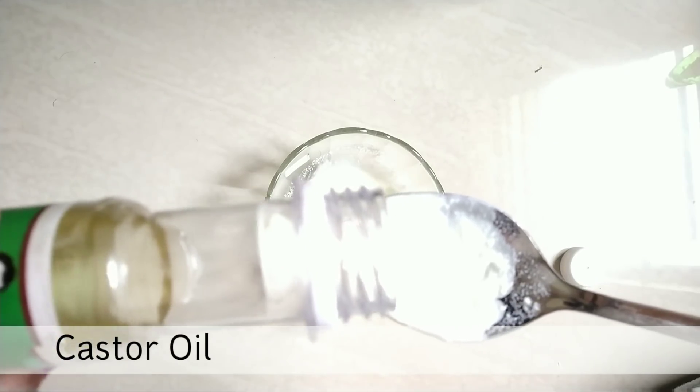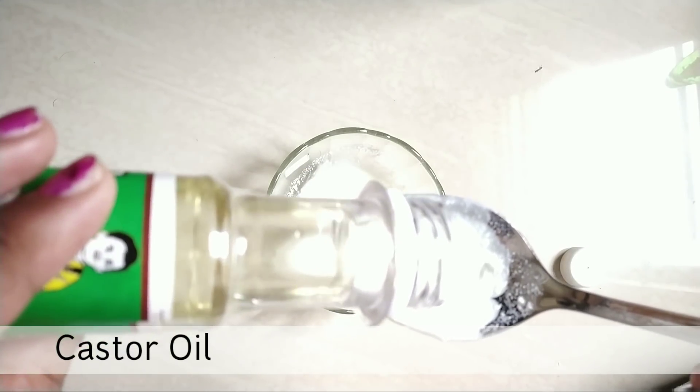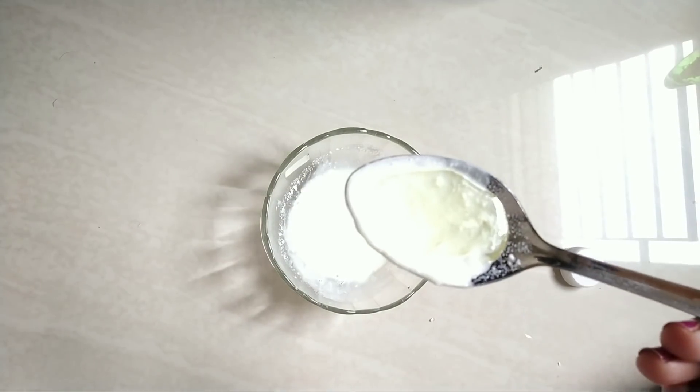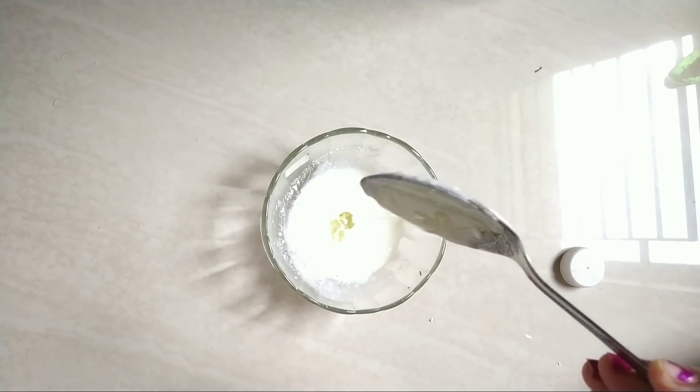Next, we will use castor oil. I have already uploaded a similar remedy, and this is a little updated version. Using these ingredients will make the hair smooth.